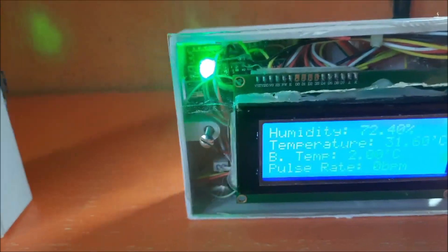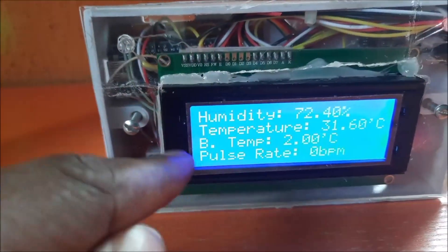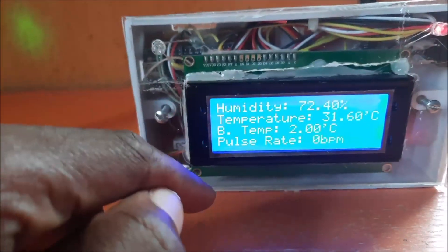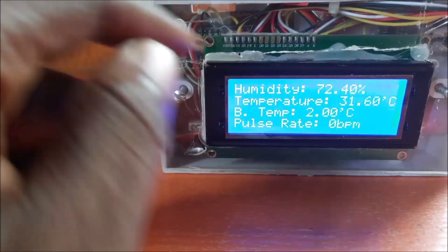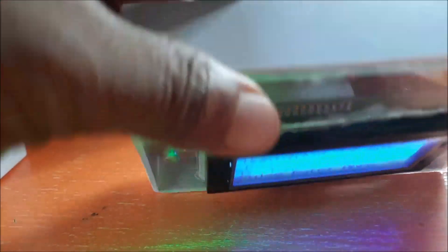The receiver has an LCD screen where it will show all the readings as measured by the transmitter. We will start from scratch, go through the schematic diagram, assemble the various components needed for the project design based on the schematic diagram, and program the design using the Arduino IDE. Finally, we will test out the project design to see if it is working within the project specifications.